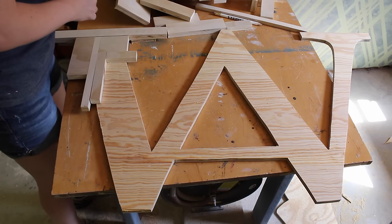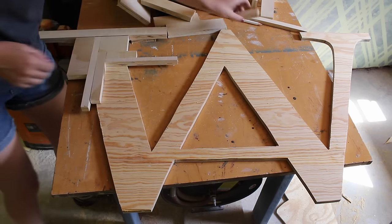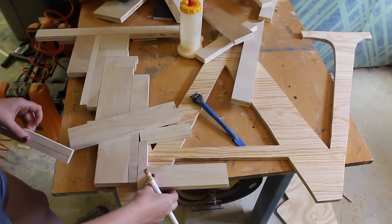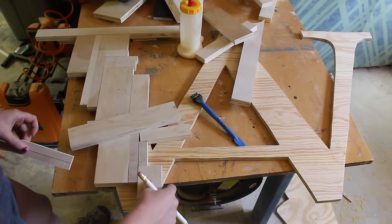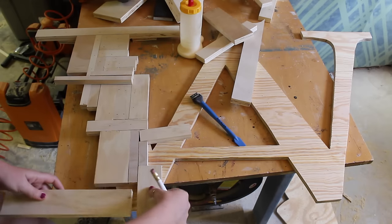I really tried to change up the grain orientation as well as using small pieces mixed with larger pieces. I found it easiest to take the very large scraps and first cut them down randomly at the miter saw and the table saw. This way you kind of have a bunch of smaller scraps on hand to play around with.